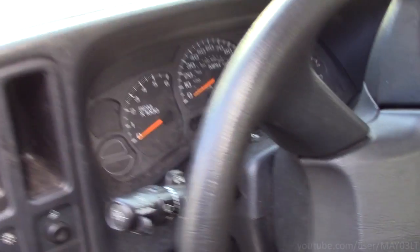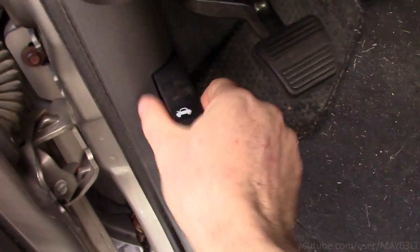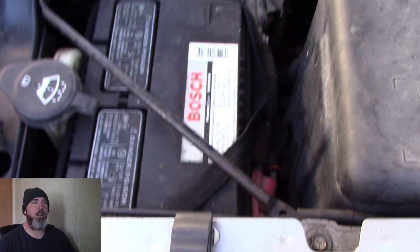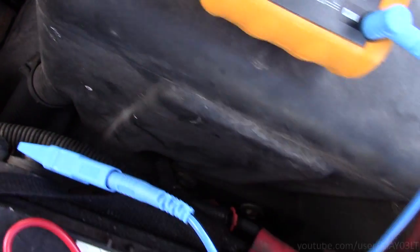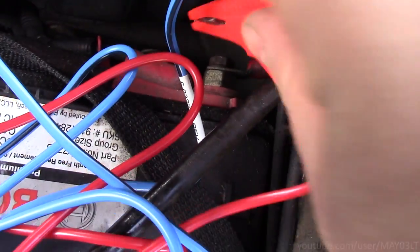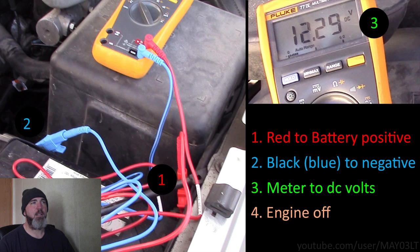Got a 2003 Silverado — you've seen this truck before. For our formal diagnosis on the charging system, we're going to start at the battery. I'm going to hook one lead of my meter up to the negative battery terminal and the other lead onto the positive terminal, set my meter to DC volts. We've got the red lead on the positive, the black lead on the negative, meter set to DC volts, engine off — we're sitting at about 12.2 volts. That's our starting point.